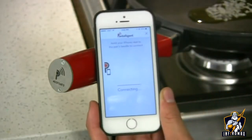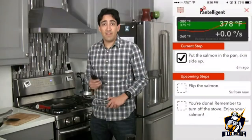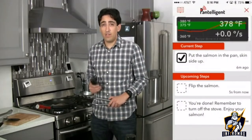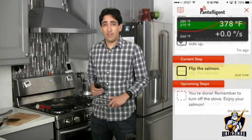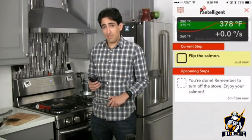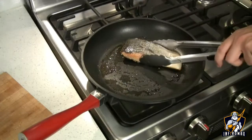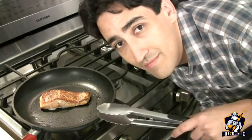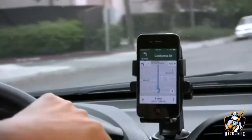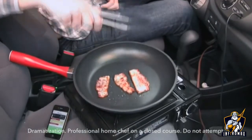Pantellogen tells me when the pan is hot enough to start, if the heat is too high or too low, and everything else. Flip the salmon. If you can follow GPS instructions when you drive, you can follow Pantellogen instructions when you cook. Our lawyers say you can't do both at the same time.